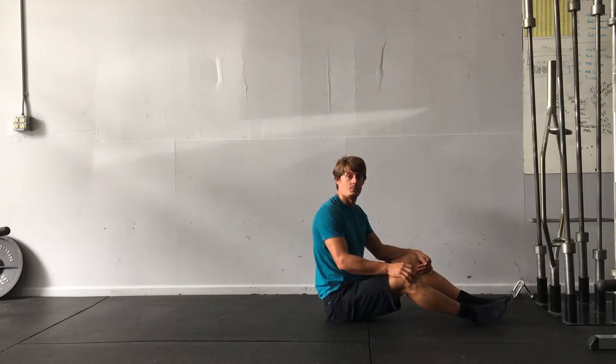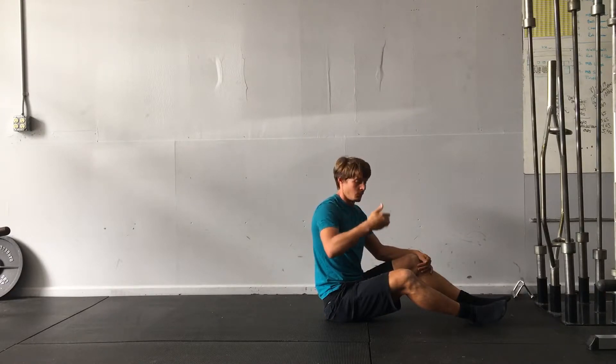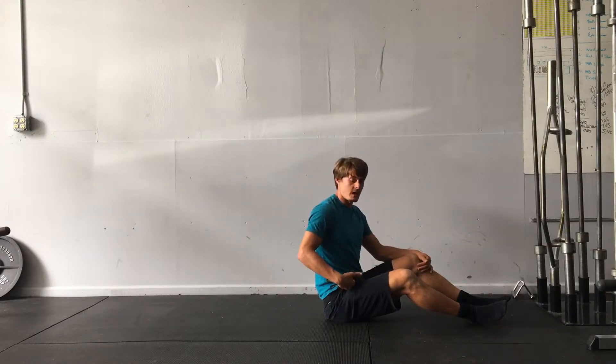What I'm going to try to do is hold a hollow position and then rock on the small of my back without having too much change in the angle of my hip or my shoulder.